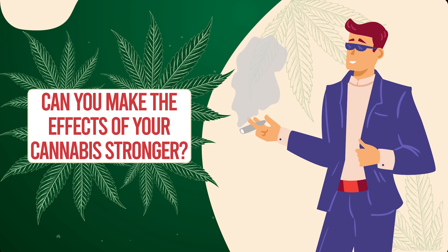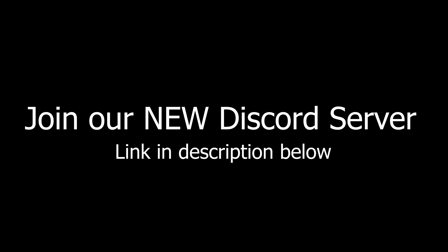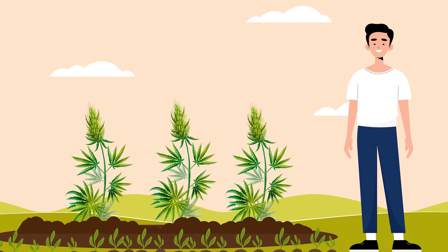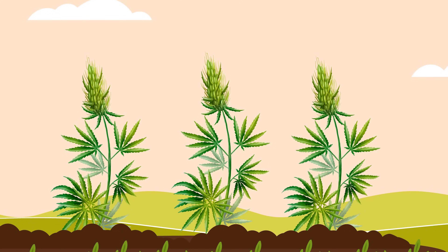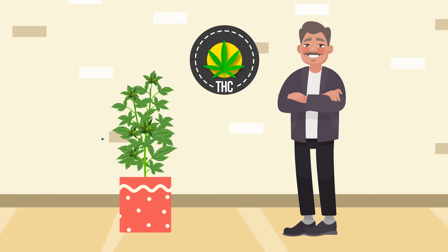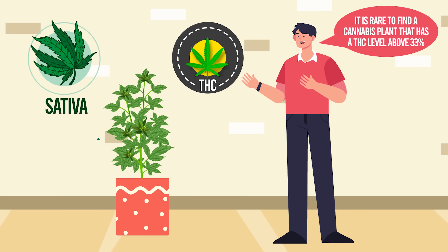Can you make the effects of your cannabis stronger? The biggest factor that will help you create super powerful cannabis is the strain of the plant you choose at the beginning — it's basically down to genetics. If you want high levels of THC, which is what gets you high, then you want a sativa strain.